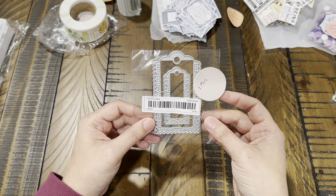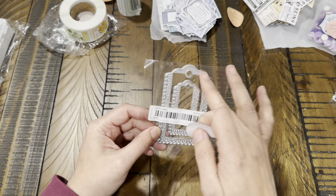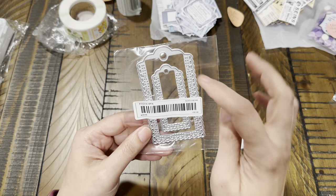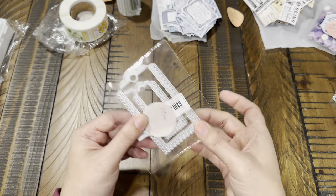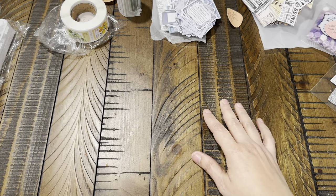This is a little tag and label set — I like that it has a lacy edge on it, it's really pretty. This was $1.99. The dies are pretty nice overall.